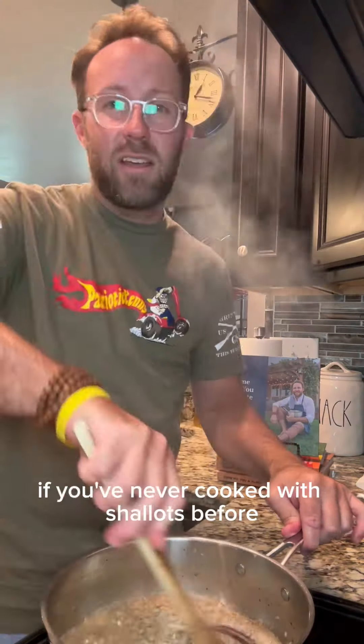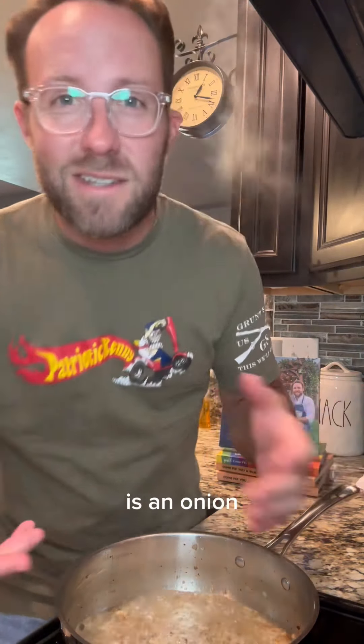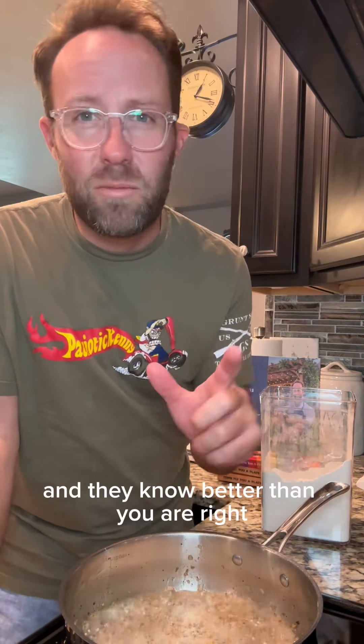It's not going to take long. If you've never cooked with shallots before, don't let them intimidate you. It sounds really fancy, but all it is is an onion and a garlic clove had a kid — this shallot right here is their illegitimate love child, and they ain't no better than you are.